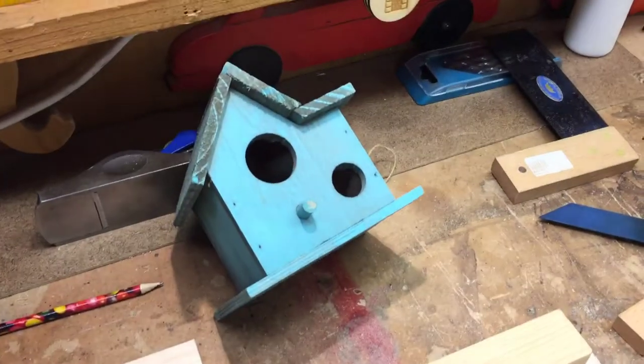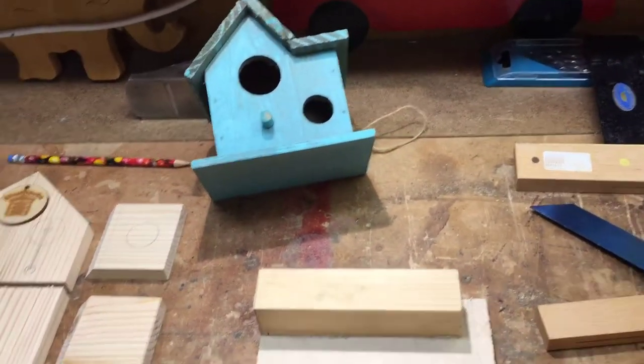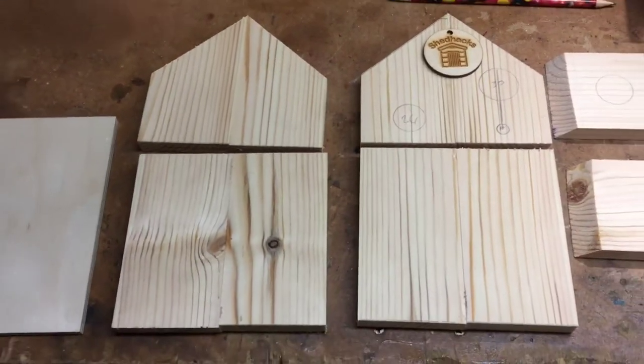So how are we going to make this bird box? That's the inspiration. There are all the various sizes I've glued together and I'm going to show Shed Hackers how to make it from scratch.